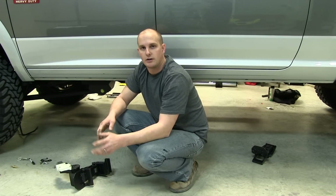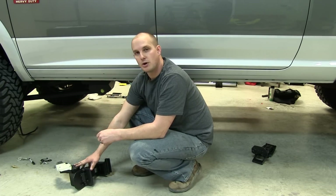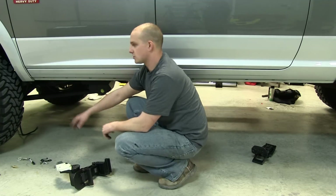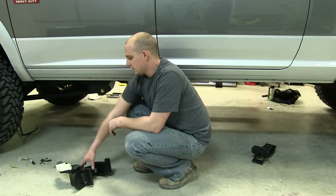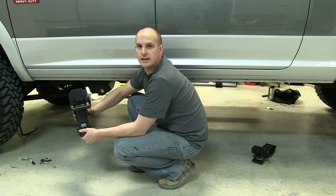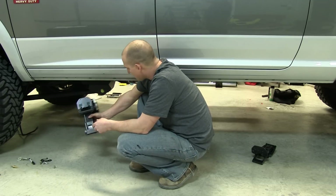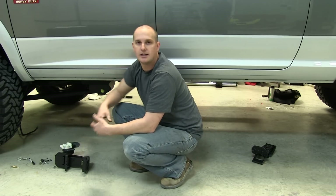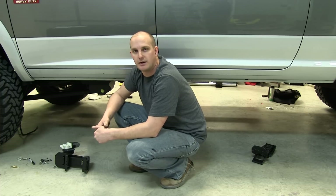We're going to mount our arms for our steps now. The one with the motor is going to go in the front and the idler will go in the rear. This truck has a BDS long arm on it, so our mount in the front is going to hit our long arm. We're going to move it back a little bit so it doesn't come in contact with that.